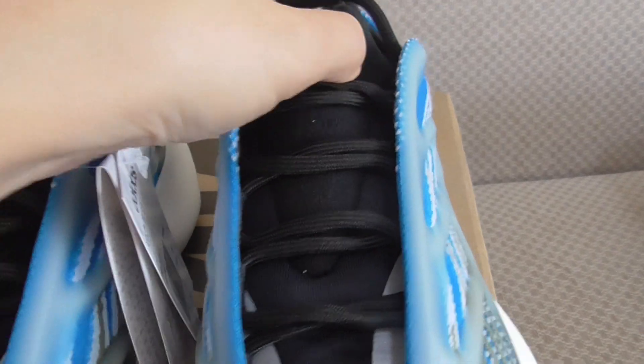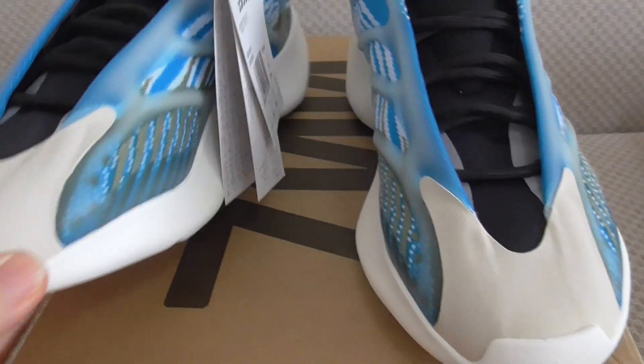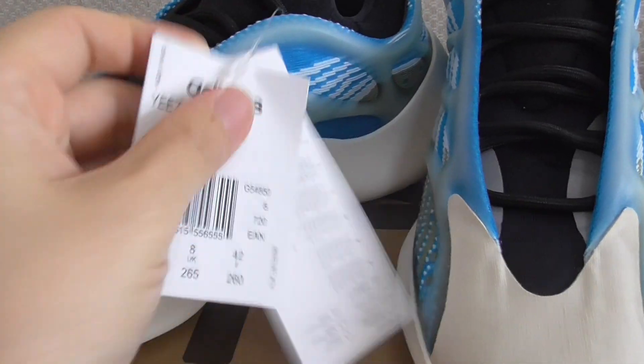The shoe tongue is very soft, and this one has a G-Tag on it.